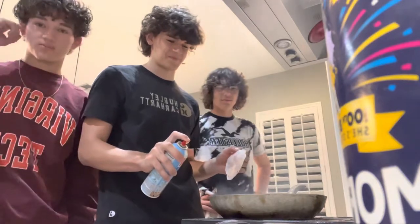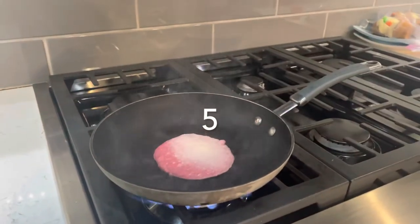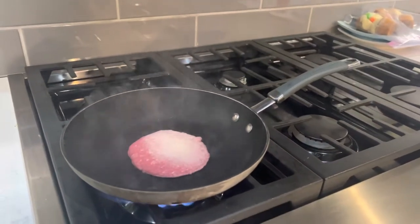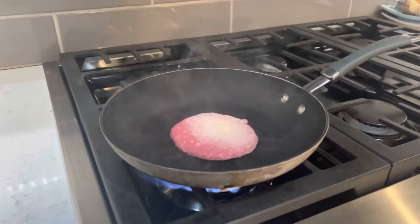While you cook the burger, this is quantization of energy because when elements are heated they absorb energy. So when the burger is heated, it is absorbing the heat from the pan to cook.